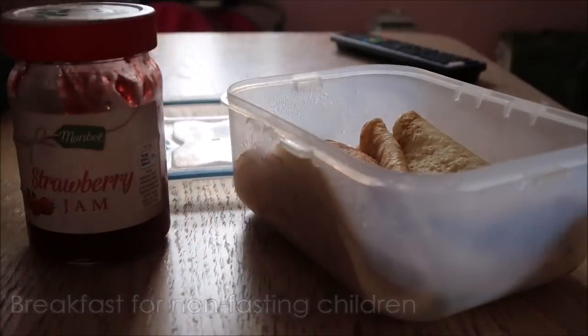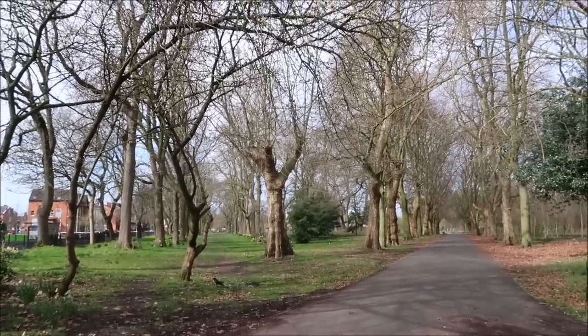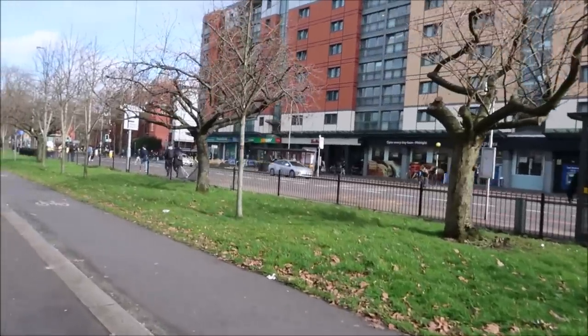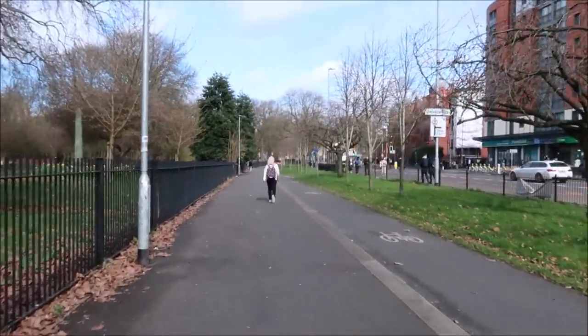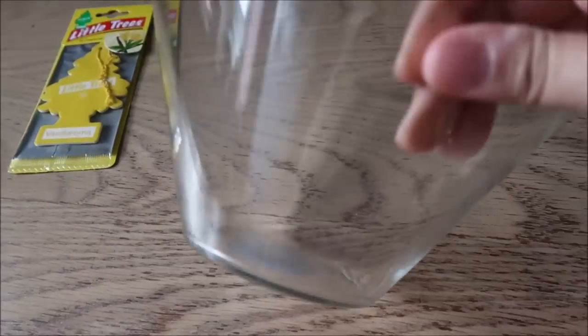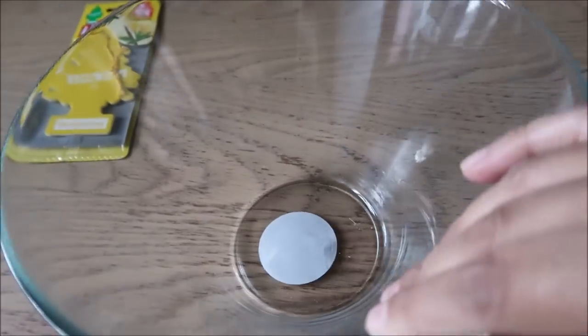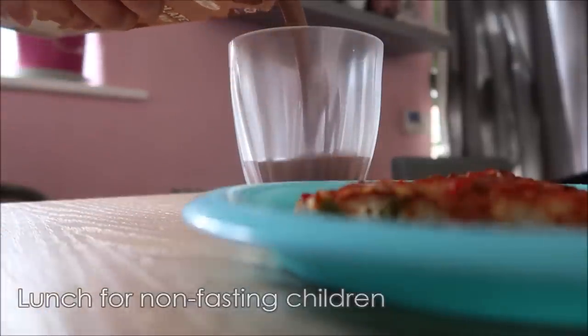After the school run I was sorting out breakfast for the younger kids, because the younger ones are not fasting. Then we try and fit in an outing or a bit of shopping just to take the kids out and pick up anything we might need. On this day I went to Poundland because I needed a glass serving bowl, which I did manage to get.